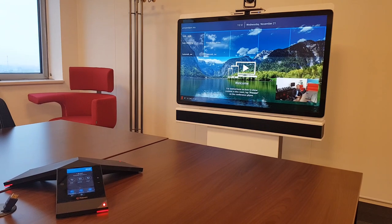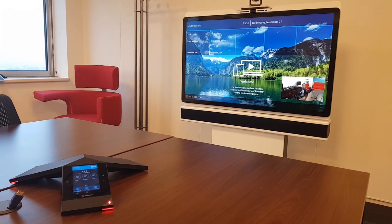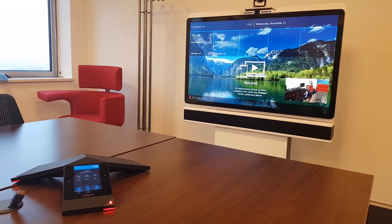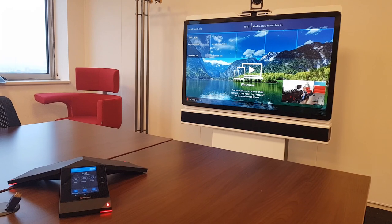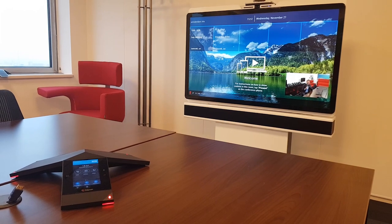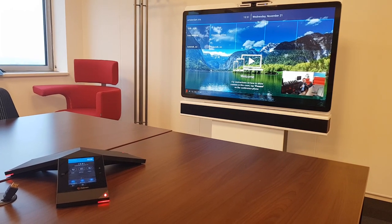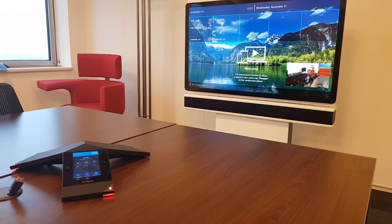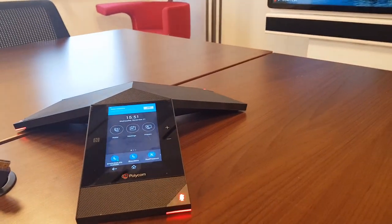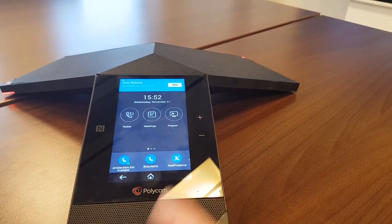This combination of Visual Pro and Trio can all be managed through Resource Manager, PDMS, or Polycom Cloud Management Service. You can monitor all devices, push software upgrades, customize the home screen and background of the Visual Pro, and customize the Trio icons — all available from the cloud.